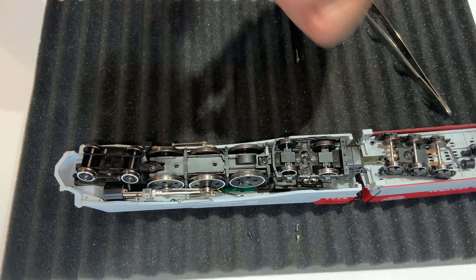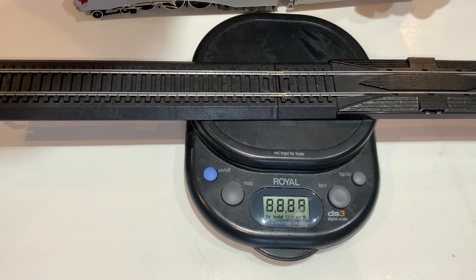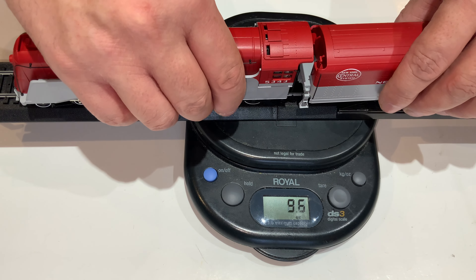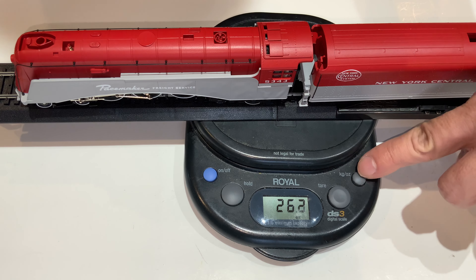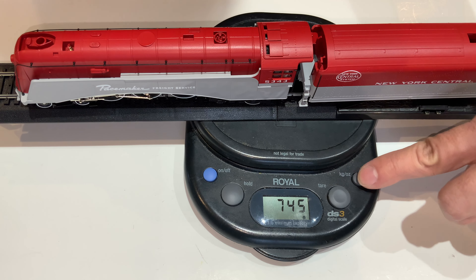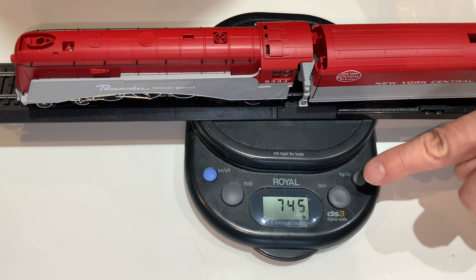Let's get all this buttoned back up. I'll make a separate video on how I actually did this. Let's take the weight on this. It is die cast, by the way. 26.3 ounces — that is one pound 10 ounces for us here in the United States, and 745 grams for everybody else in the rest of the world. Pretty beefy. Not bad whatsoever.